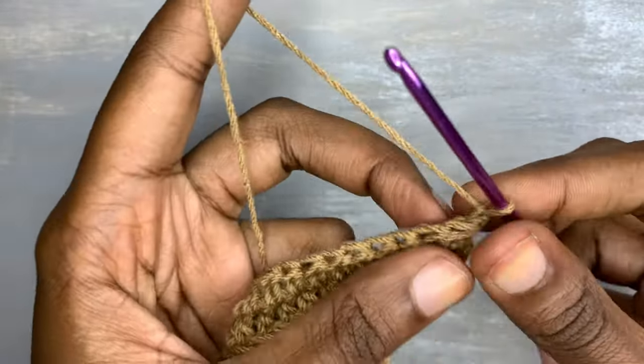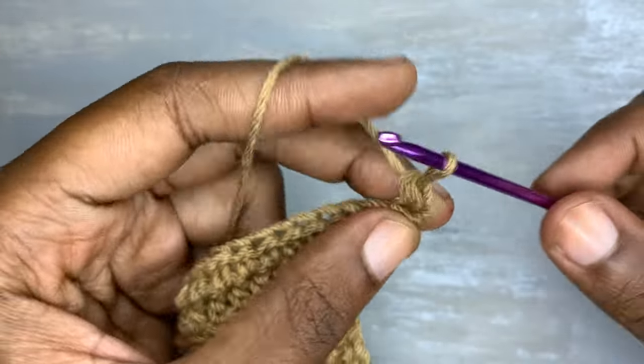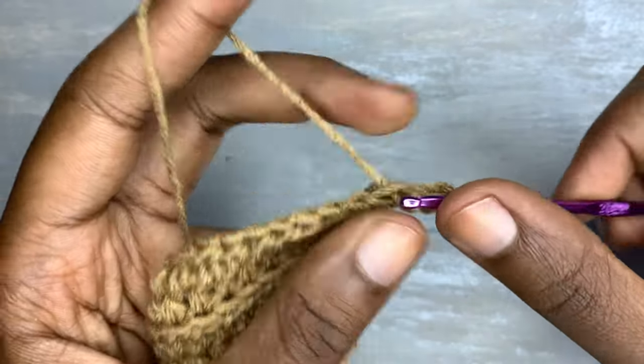We are going to go through the back loops because in the previous row we made the normal half double crochet, so for this row we are supposed to make the back loops only half double crochet.